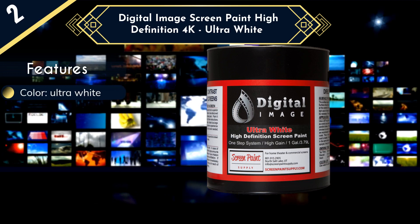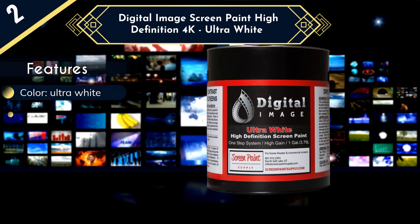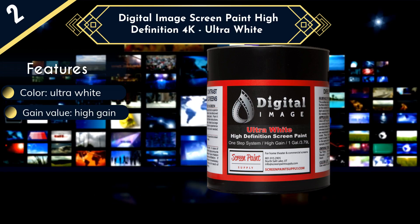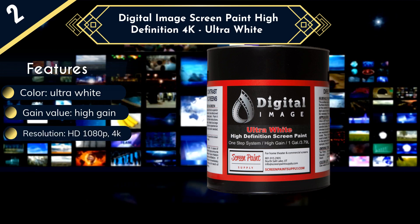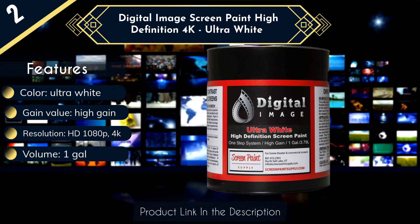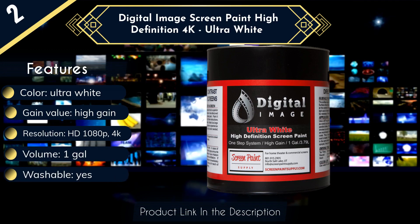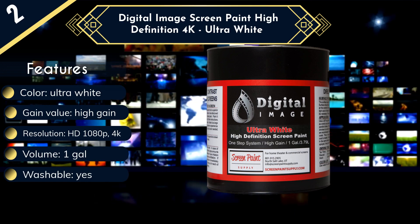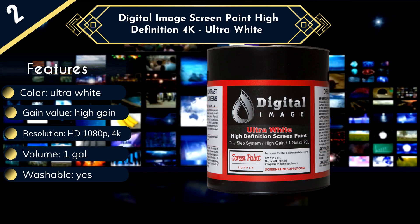Since this paint doesn't feature any VOCs, it's very safe to use. However, even when using the paint, you need to follow proper safety precautions and use a mask and ensure ventilation when you apply it. Digital Image screen paint also provides a large coverage area of about 140 square feet, so you'll be able to paint a screen with about 19 diagonal inches. This paint offers higher gain and is 50% brighter than normal white wall paint. You can also utilize active 3D projections with this screen paint, and it doesn't require the use of a primer, saving you time and money.